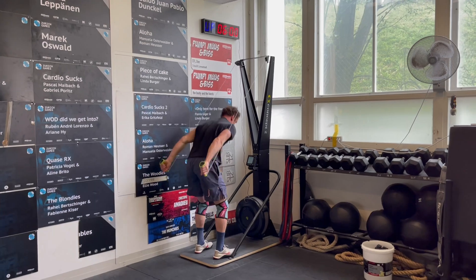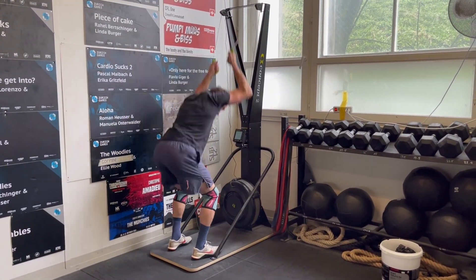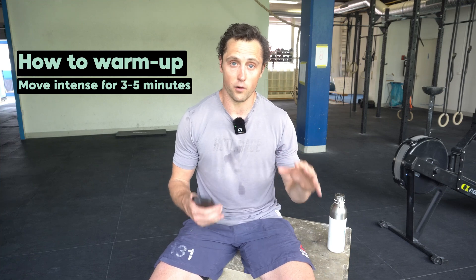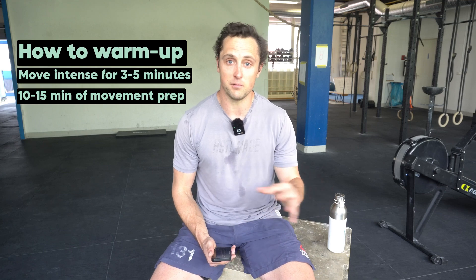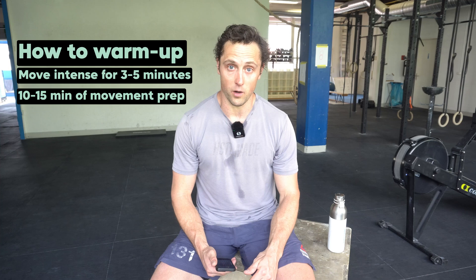Obviously, do a warm-up — especially before CrossFit-specific workouts where you go immediately into high intensity and the muscles have to produce a lot of power from the get-go. How do you do that? You want to move intensely on an erg, a bike, ski, or any full-body exercise for three to five minutes to bring up the heart rate. Then you want to spend 10 to 15 minutes doing some movement-specific prep before you start and go into the workout.